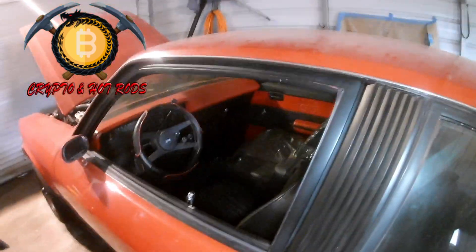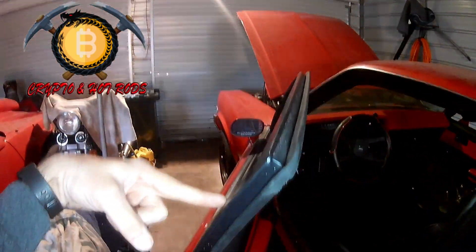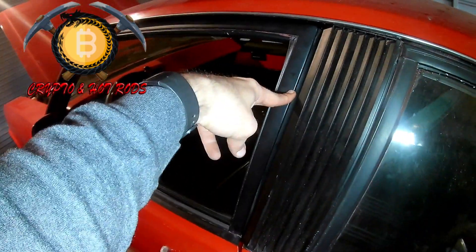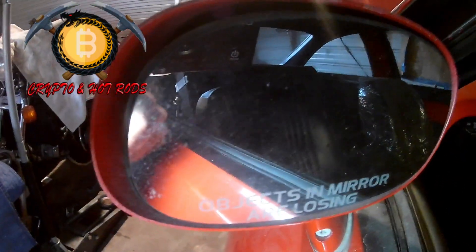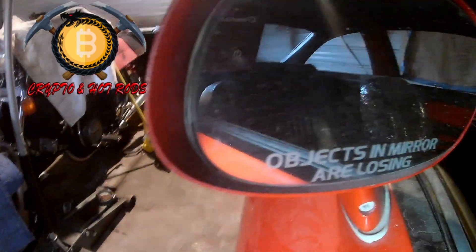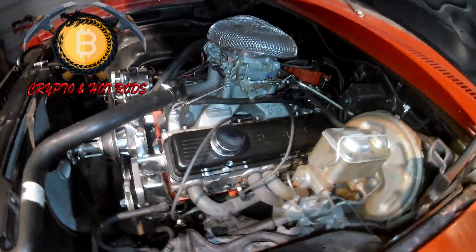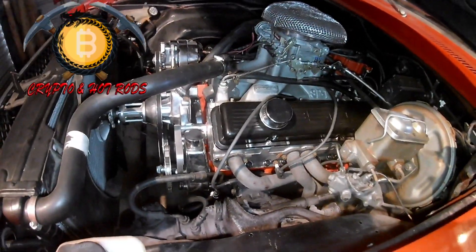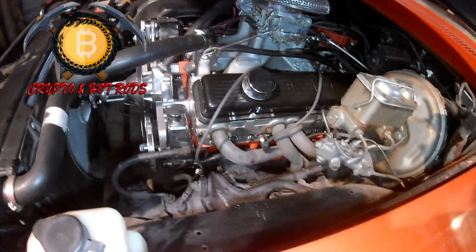Check this out - this is the one-finger test, how every car should work. You take any door, put one finger on it, close it - it should close with one finger. You shouldn't have to slam it with everything you've got. If your door is off alignment that's a problem. Let's fire this bad boy up and see how she sounds. This sound gives me all my tingles - this is my passion, building motors. I love building motors and racing, two things I love to do.